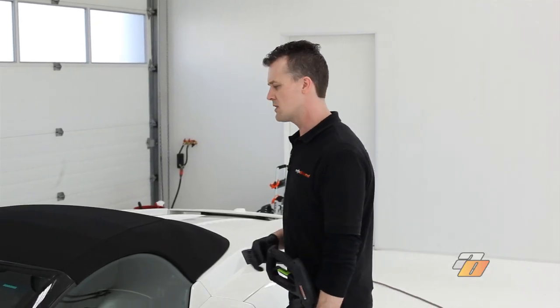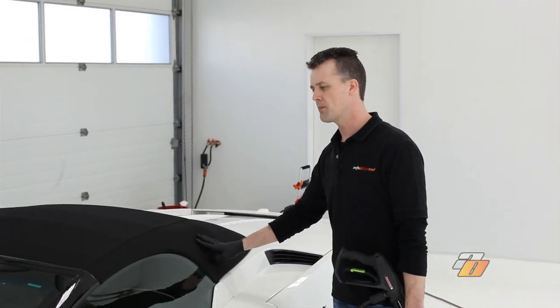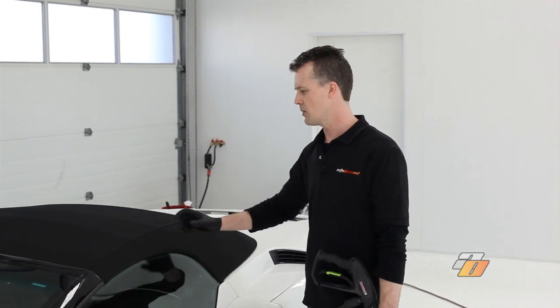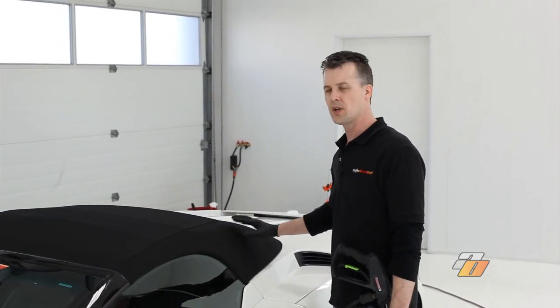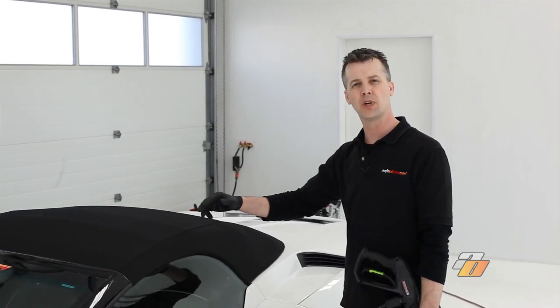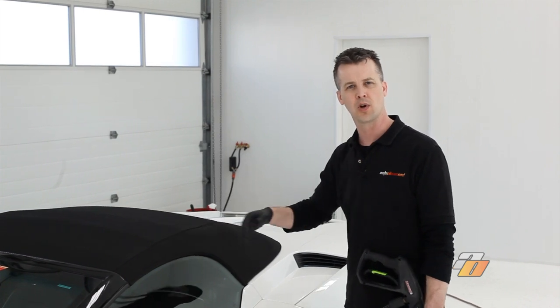The first step in this process is going to be preparing this convertible top. We're first going to rinse the top, then spray on the fabric cleaner. We're going to scrub away the entire top and any stains, rinse away the debris and soap thoroughly, and then let the top dry.